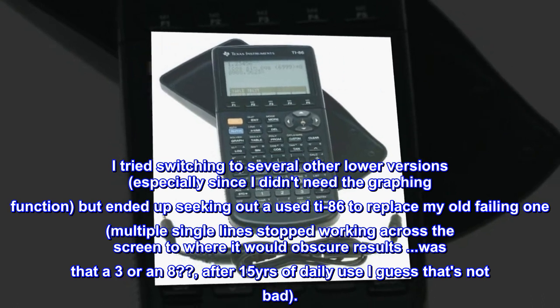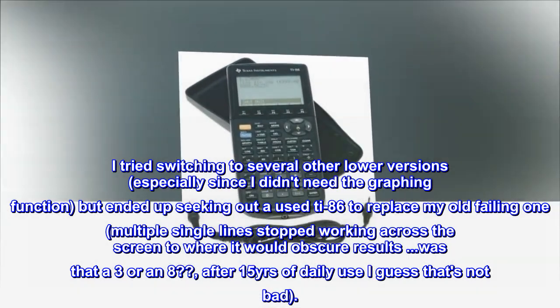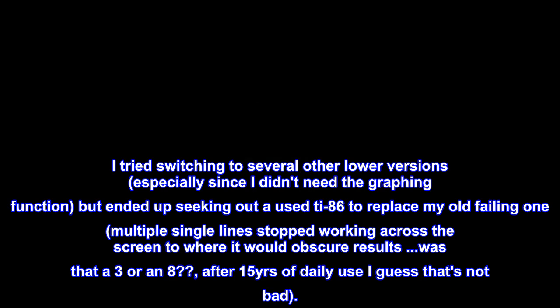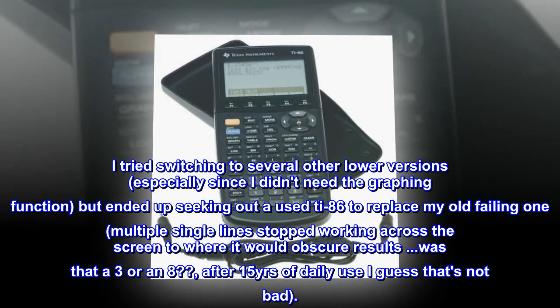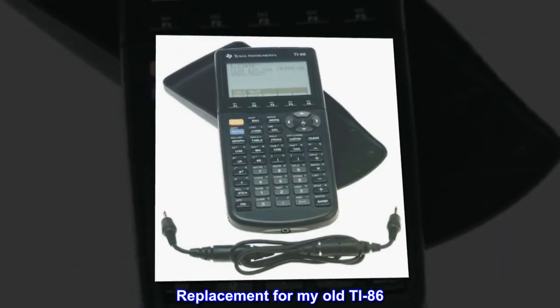I tried switching to several other lower versions, especially since I didn't need the graphing function, but ended up seeking out a used TI-86 to replace my old failing one. Multiple single lines stopped working across the screen to where it would obscure results — was that a three or an eight? After 15 years of daily use, I guess that's not bad. Replacement for my old TI-86.